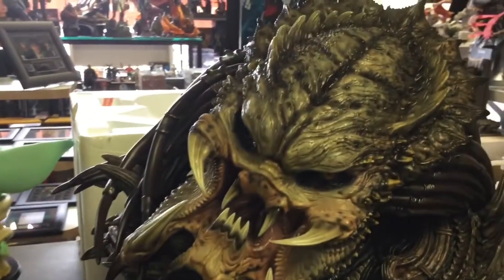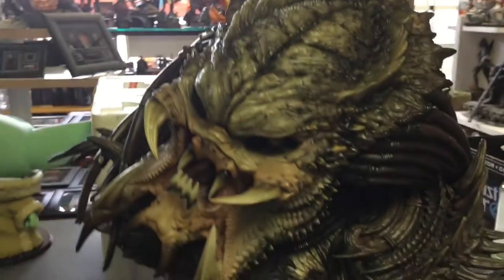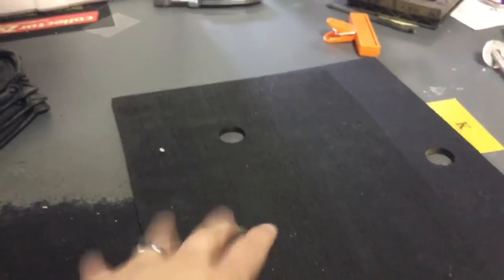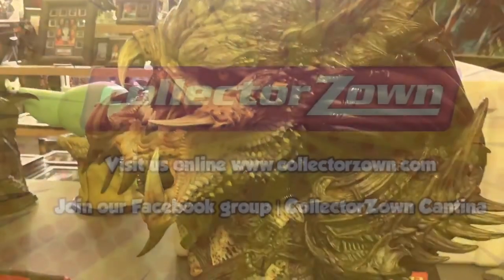So there you have it, guys. I will display it in the HQ somewhere — I probably don't know where I'm going to put it, but I think I know. Enjoy it. Oh — here's that wood piece I was telling you about. This comes with the base to kind of secure it in, so keep it in the box if you're going to reship — might as well. Alright guys, see ya.